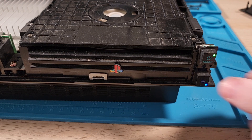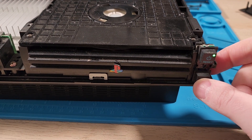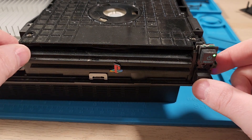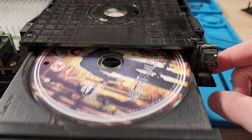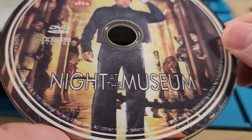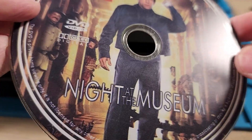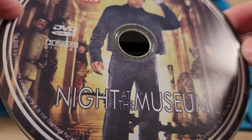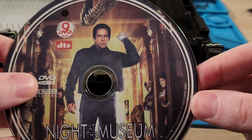Barring the disk drive... that's not a good sound. Whoa — Night at the Museum. Score! And it's a bootleg, I think. Is this real? This doesn't look real. Yeah, that's definitely not real. So it came with a bootleg copy of Night at the Museum. Sick.